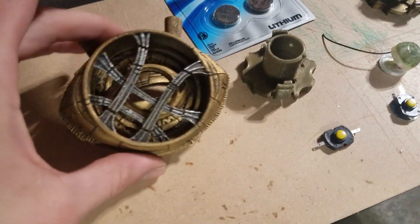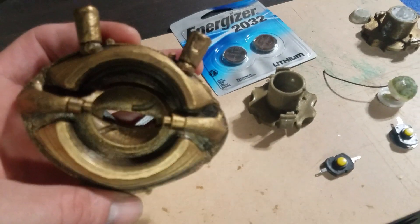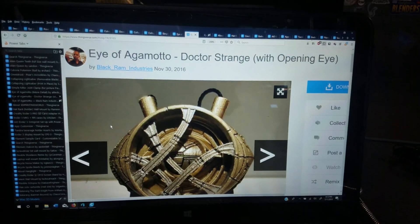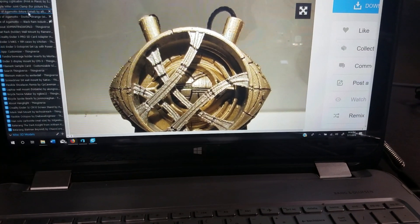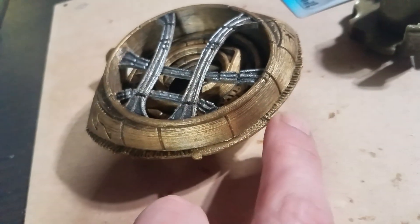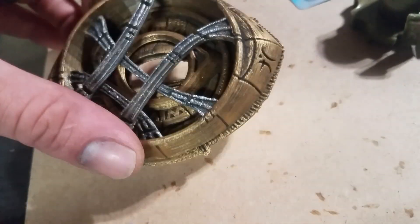I have the Eye of Agamotto almost finished here, minus the back piece — the knob that turns the eye that opens it. This is made by Black Ram Industries. I also have the more detailed background made by Allied Sport. I also edited the files slightly because in all the reference pictures I found, it had these hashes along the side, which neither one of those files had, so I just quickly added those in.